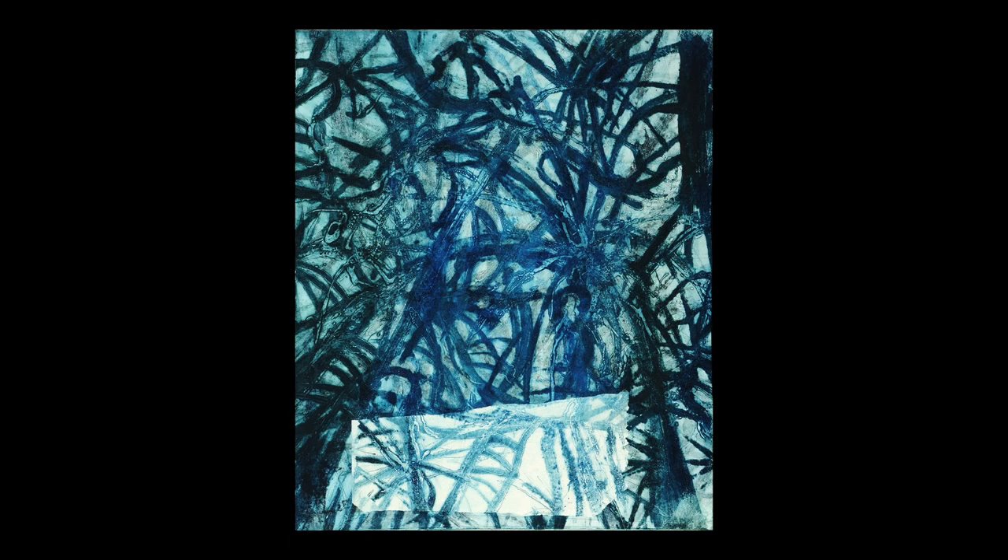Why do I use acetate? Because it's clear — I can see through it. It's an experimental medium. You can do all sorts of interesting things with it, and I really love painting. I always try to bring painting into my printmaking. With this medium I can be really experimental and do really interesting things with the work.